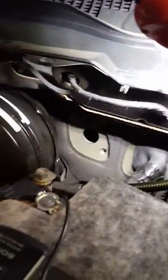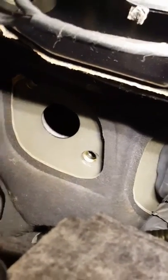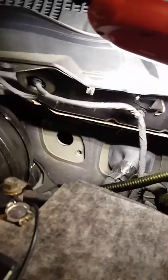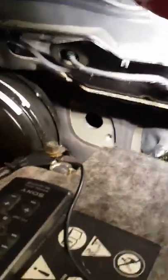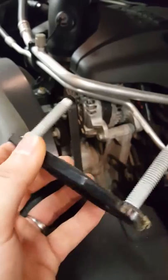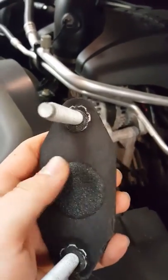I'm working on a 2014 Dodge Ram 1500. If anybody's run amp wires or any type of accessory wires through their firewall, take off that little black plate beside your master cylinder. There are two 15-millimeter bolts on the inside of the firewall — undo those bolts.